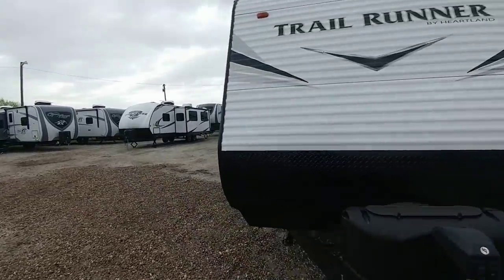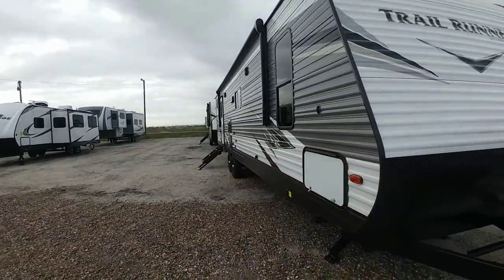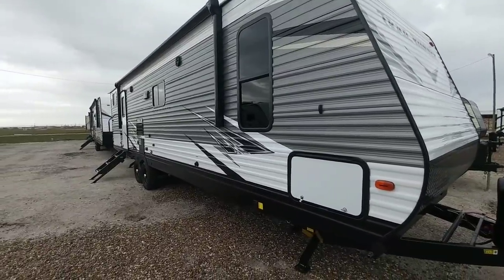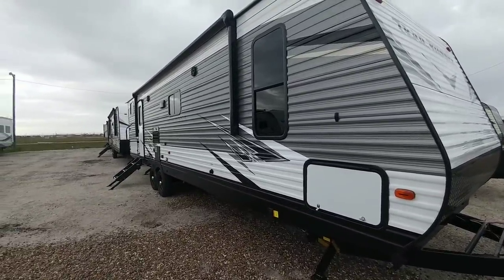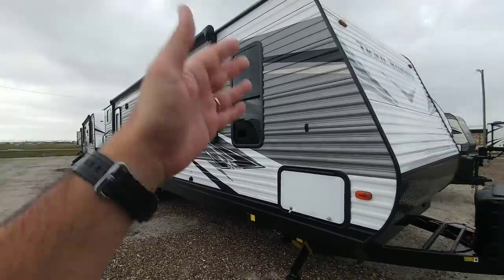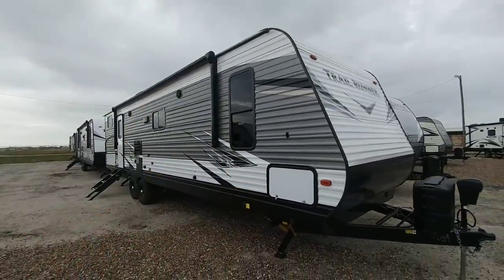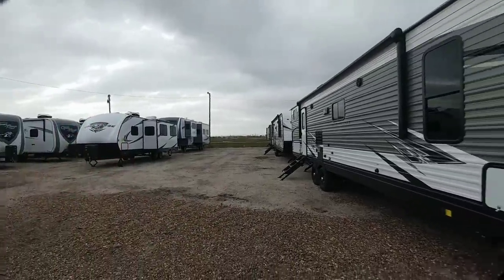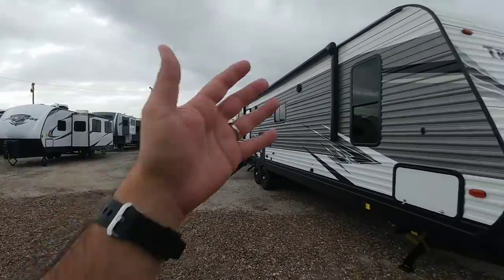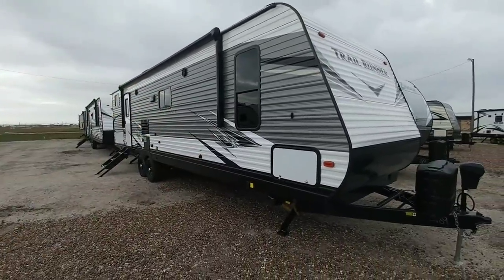It's pretty obvious this is a stick and tin unit, which means it is a wood frame with aluminum siding over it. Not a bad way to construct trailers — it can give you some benefits in terms of insulation and it's very easy to service. If you ever damage a unit like this it's very easy to repair compared to a fiberglass unit because you don't have to do a lot of cutting or get into the aluminum frame.